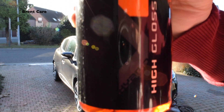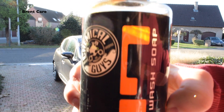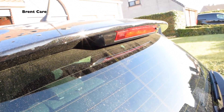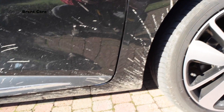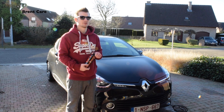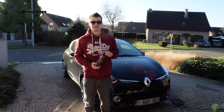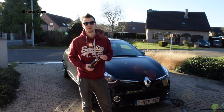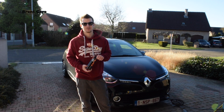Hi guys, today I will show you the VO7 high gloss car wash soap from Chemical Guys. As you can see the car looks really dirty from everyday use. I hope it comes through on camera. You guys can probably see the bottle is almost empty because I used it a lot before. So today I'm using the rest of the bottle.